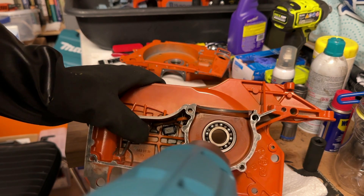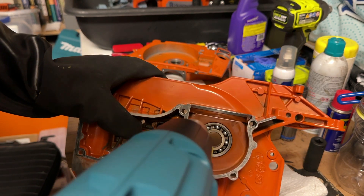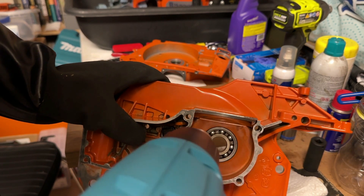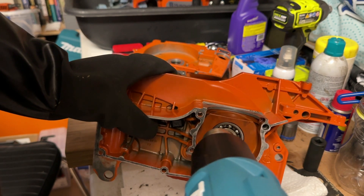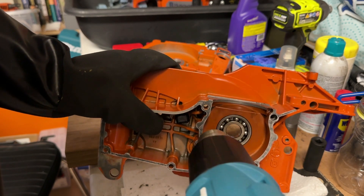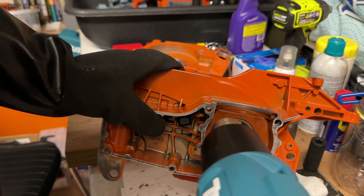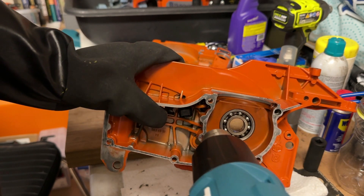I'll do a lot of this off camera but I just want to show you the general process. It's probably about a five-minute job per bearing with a decent heat gun. If you have a smaller battery-operated heat gun it might take you a good 10 minutes per bearing, and you may have a hard time even getting it up to full temperature. 200 degrees is the minimum, but ideally you want it between 250 and 300 so that you aren't going to risk doing any damage to the surfaces of the bearing pocket.